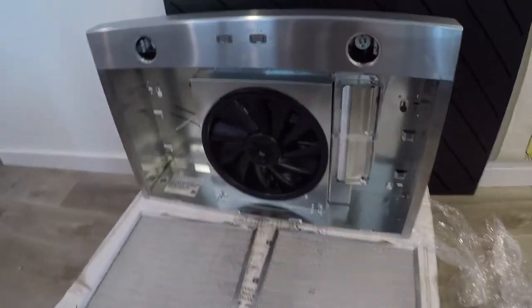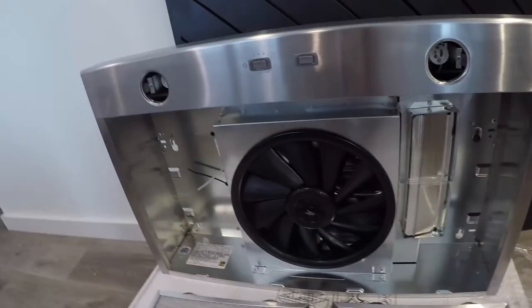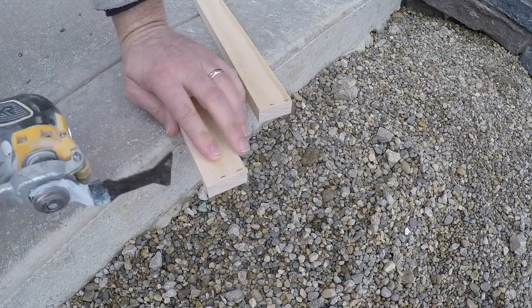There's a look at the insides once we pop the screens out — that's from underneath. That's the fan. First thing we're going to do is cut some supports for underneath the cabinet.